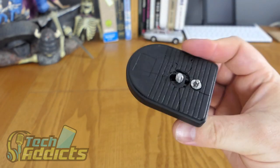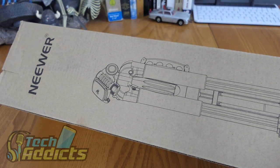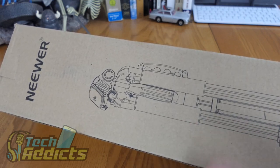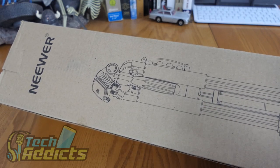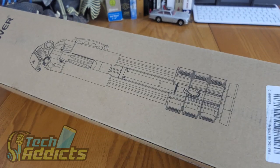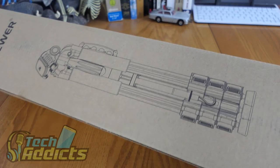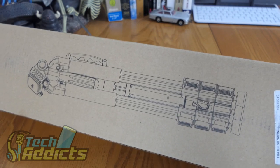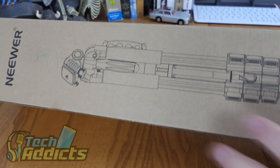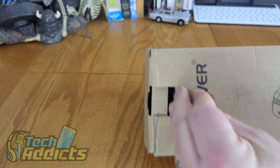So I've gone and picked myself up the Neewer Portable 70-inch Aluminium Alloy Camera Tripod Monopod, Three-Way Swivel Panhead. It's not a particularly expensive tripod, but it's merely for the studio here so that I can do some recording and keep a permanent setup with the camera on board. It does seem to be quite portable, and I do quite like some of the functions.